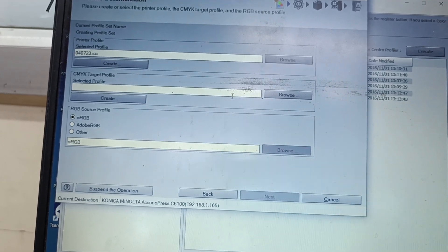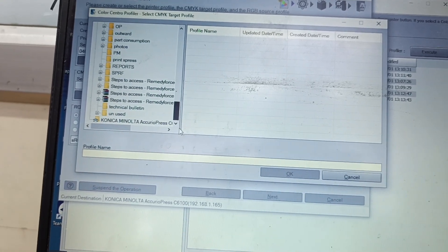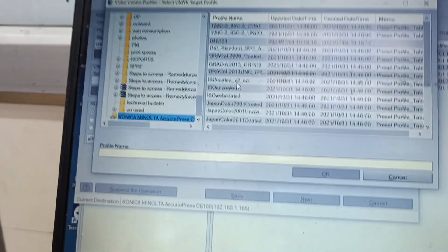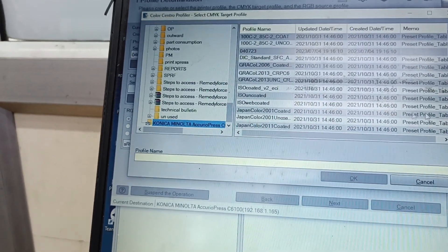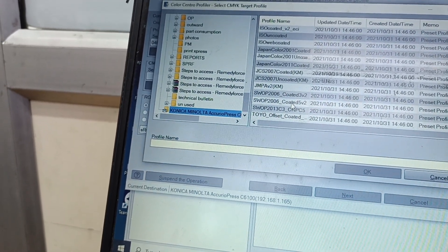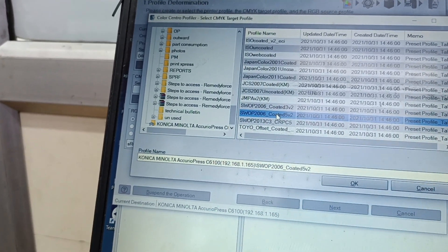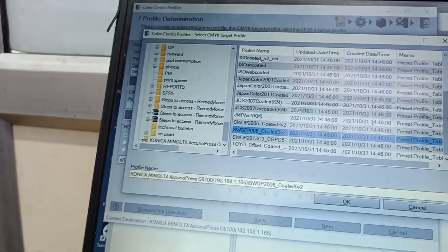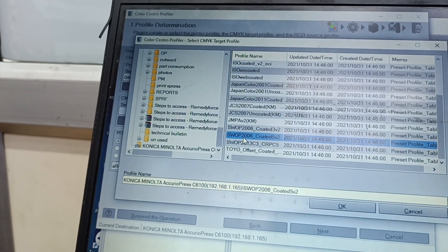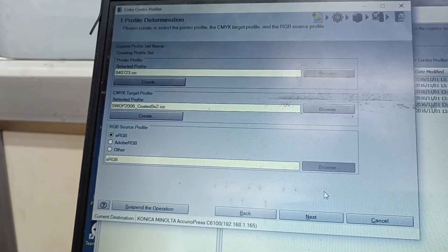Now what we need is an ISO standard printout — colors that are standard to the ISO. We will select the device link profile as the ISO Coated, the ISO-defined profile. Normally ISO Coated Version V2 is used, but ISO Coated SWAP Version V2 is good — SWAP 5 Version V2 or SWAP CRP5. The SWAP version gives better results compared to ISO Coated V2. You can choose either — I normally use SWAP, so I'm keeping SWAP. Press Next.